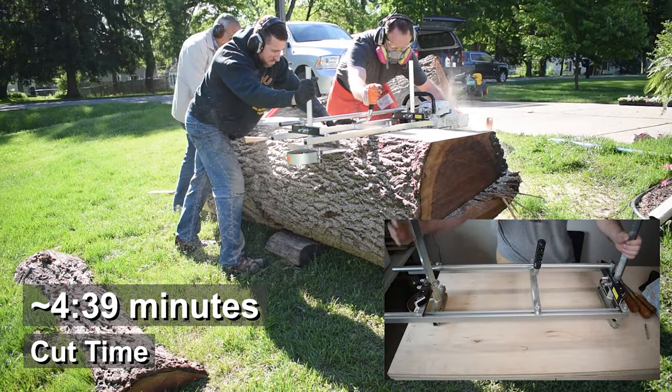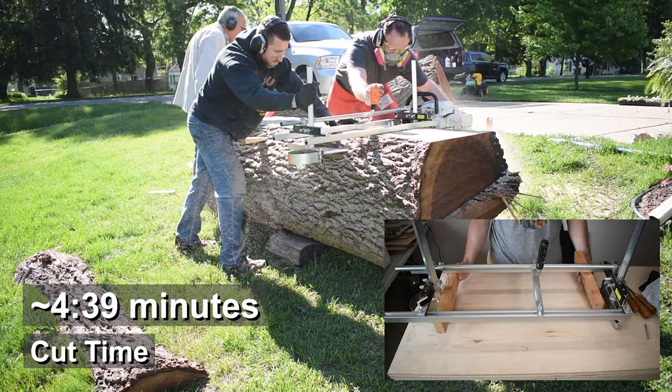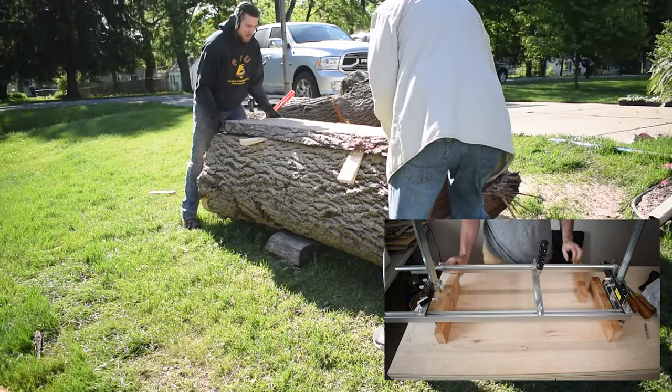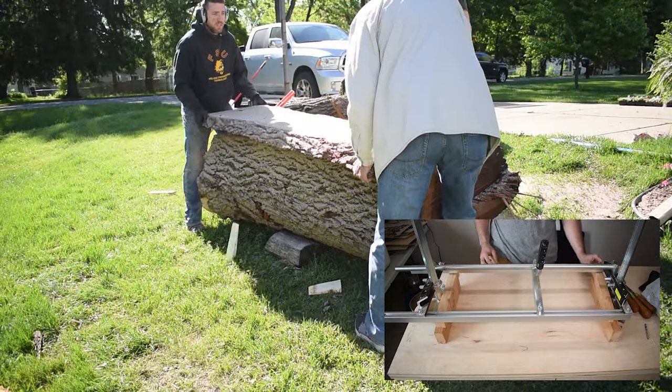I set the blocks on my bar and then rest the mill on top of them. Then I tighten the bolts of my mill. It lets me quickly set up the mill so that it's accurate and level. It's a huge time saver.